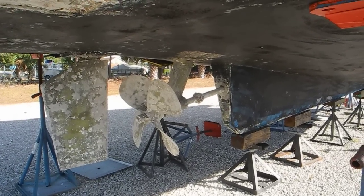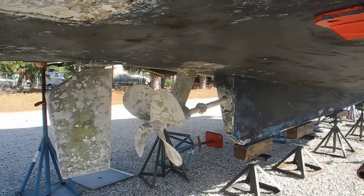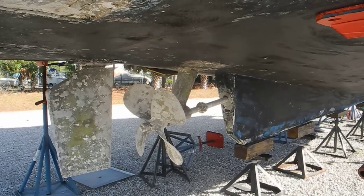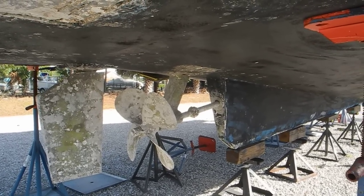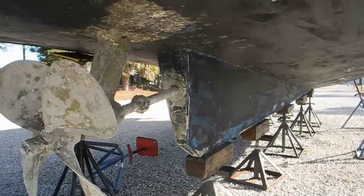If you're buying a boat and you're doing a haul out for the survey and sea trial, take a look at this rudder, propeller, strut, and more importantly look at the shaft going into the keel of the boat.